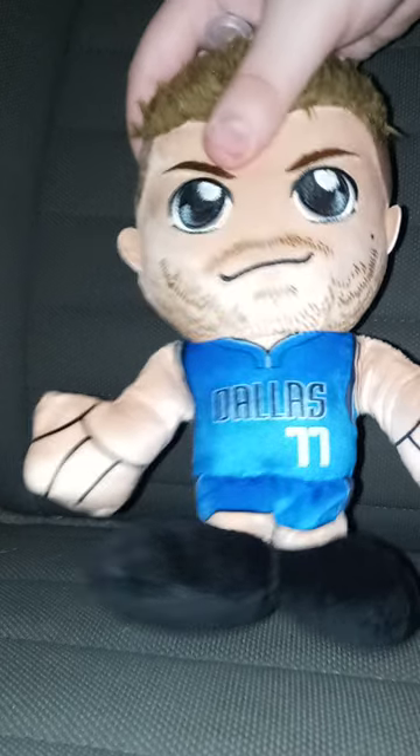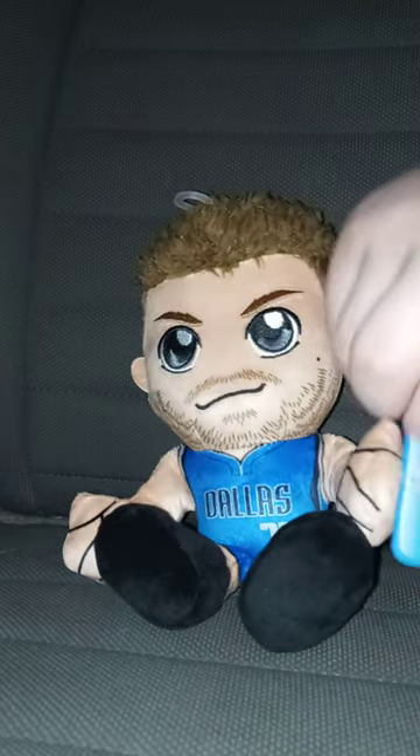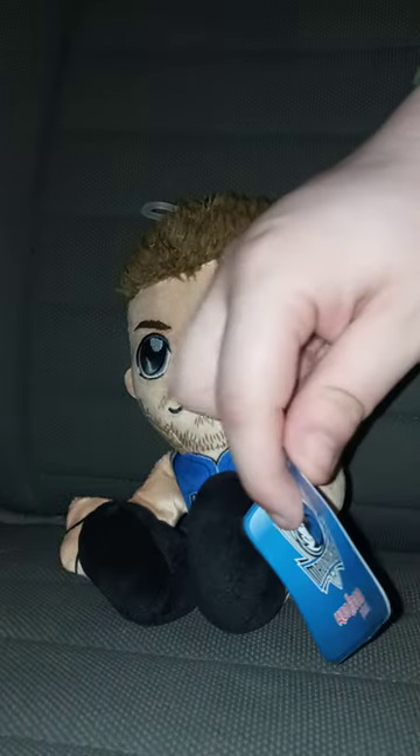Let's go ahead and take a look at Luka Dončić out of his bag. Wow, floppy hair — the same way as LA Knight's hair. The LA Knight Korechia I reviewed last month. And check out that tag — the Dallas Mavericks.